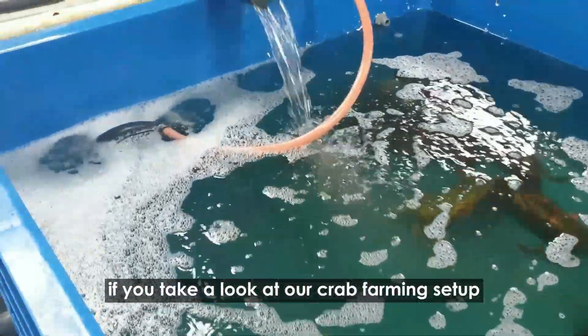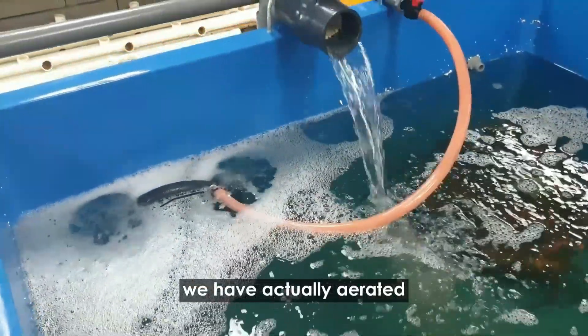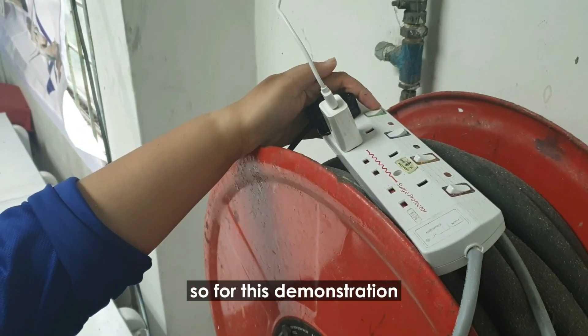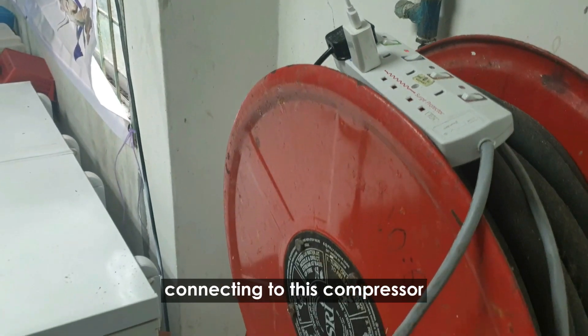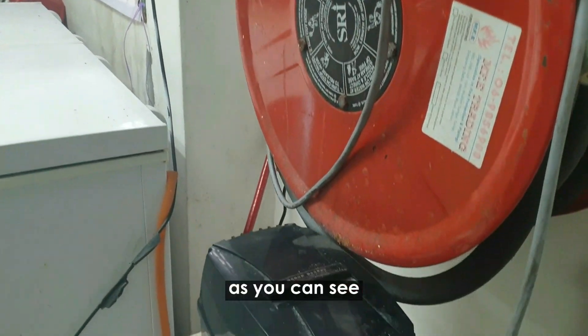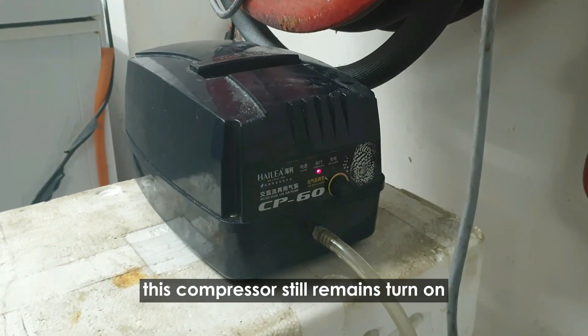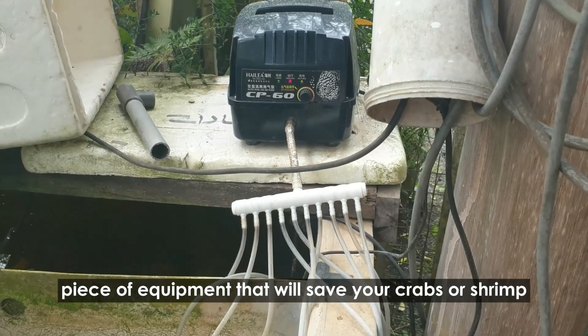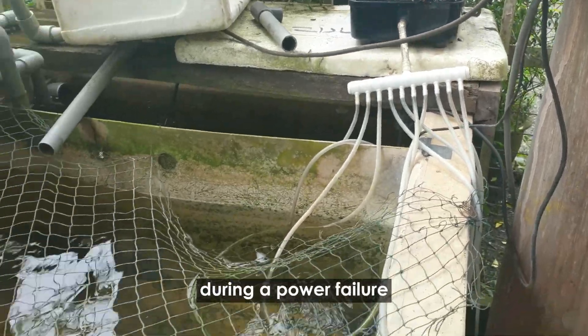If you take a look at our crab farming setup, we have actually aerated all of our holding tanks with only one compressor. So for this demonstration, we are just going to show you what happens when we turn off the power connecting to this compressor. As you can see, this compressor still remains turned on and still supplies oxygen or air into the holding tank.